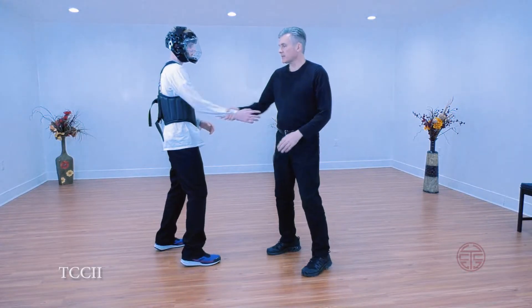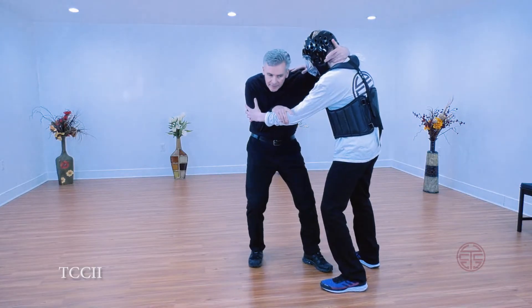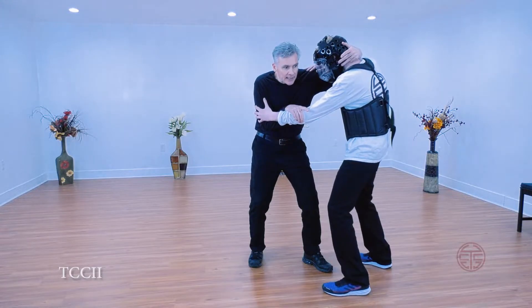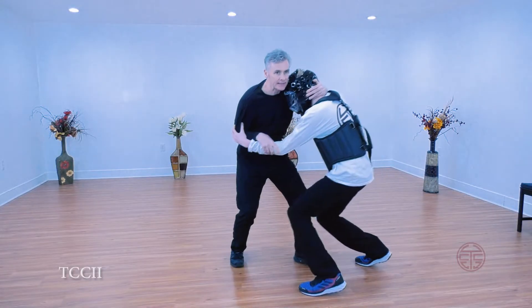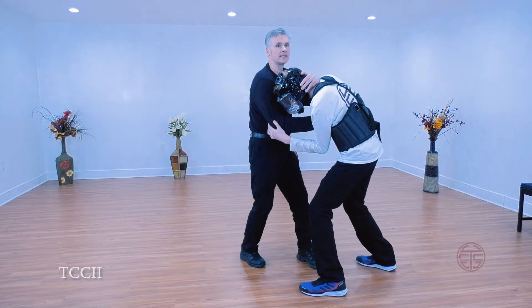Another thing — if we were to get tied up somehow here, and I hook here and I pull this, it's not only a squeeze, but I'm pulling him down. Down and in. Now back. Hip.